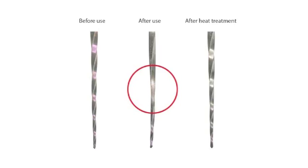Furthermore, heat treatment will strengthen the files, making them a lot more resistant to cyclical fatigue. It also provides a clear visual opportunity to verify safe continuation of file use.